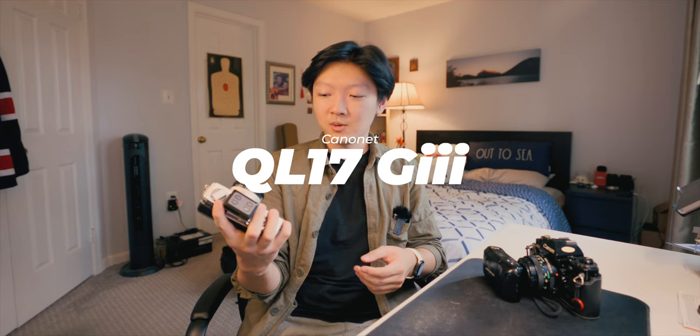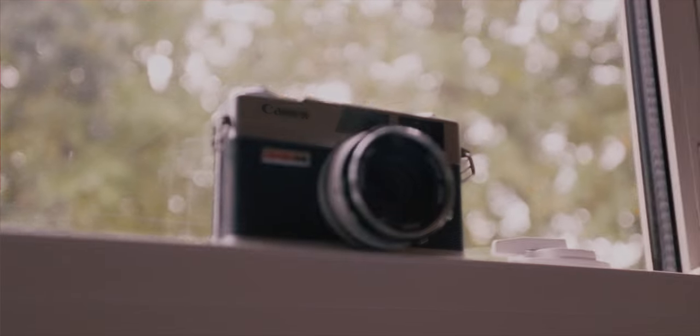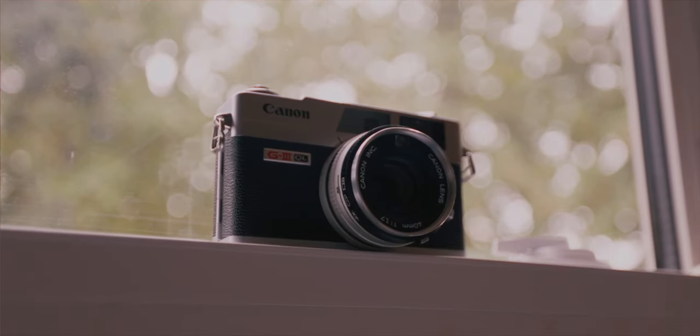Right here with me I have three of my own film cameras — they're all 35 millimeter film cameras, not medium format. I have one medium format camera that I barely use. The first camera I have is the Canonette G3 QL17 — it's a rangefinder-style camera.